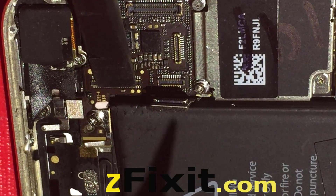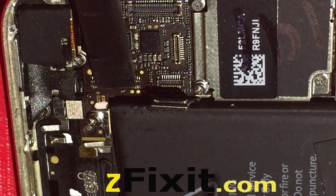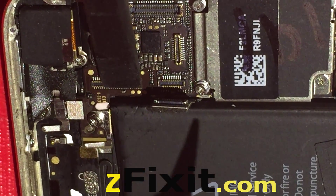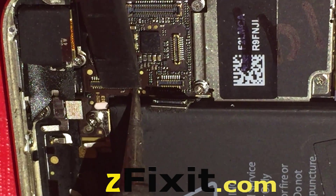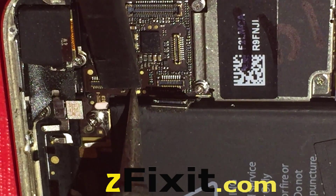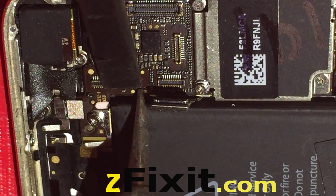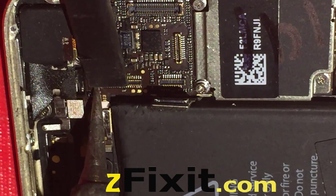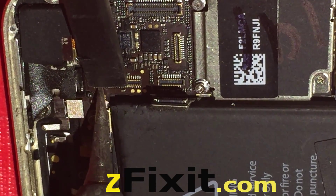After the anchor points have been soldered — after the left and right points have been soldered — I move on to the rest of the solder pads. This is just a chiseled tip, and I'm just touching up all the points of the solder pads.